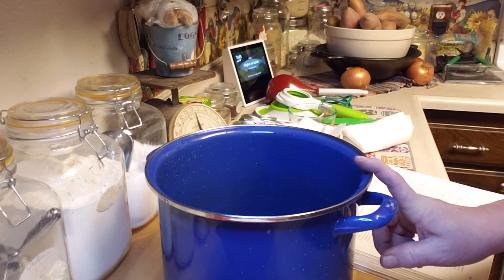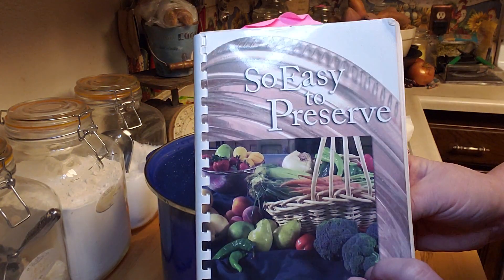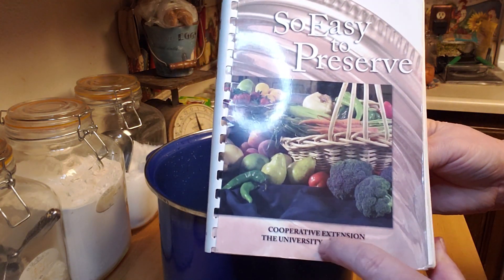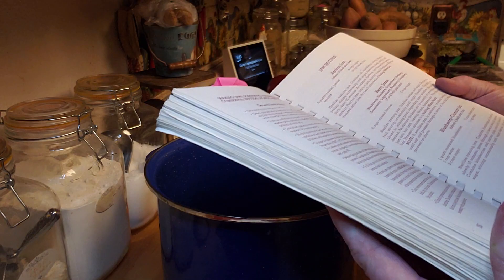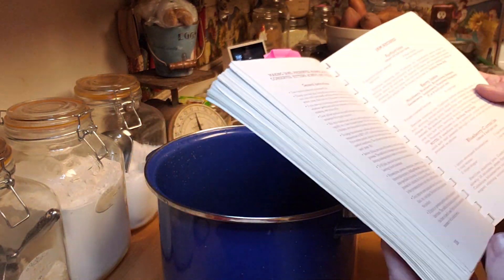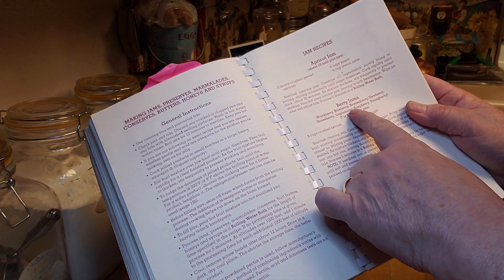I'm taking part in this Jarred Up January collaborative and tonight you get to can with me a berry jam. I'm pretty excited about it because the berry jam recipe I'm going to be using comes from this 'So Easy to Preserve' book from the Cooperative Extension of the University of Georgia. It's got recipes for like everything in it. This is a classic — it has the recipe here on page 207 for berry jams.